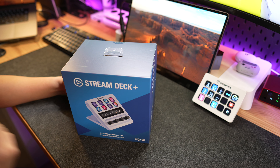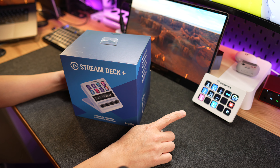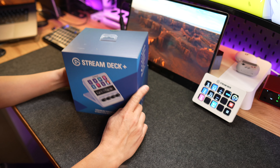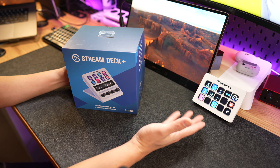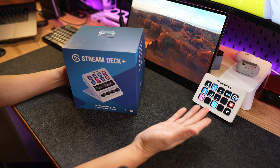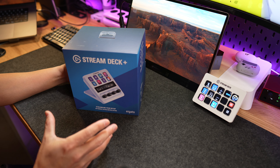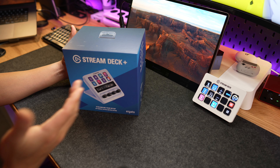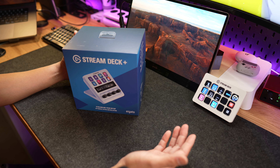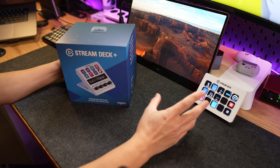Hey, what's going on guys, welcome back to another episode. Today I got me a Stream Deck Plus in the house. Now as you can see, I do have a Stream Deck already. Here's the thing — I'm not a streamer, and recently I got this Stream Deck over here and I totally love this thing. I cannot live without it when I'm using a computer.